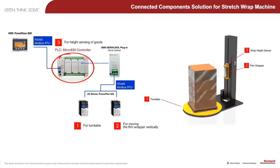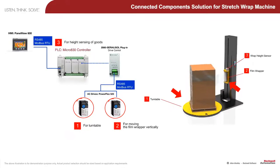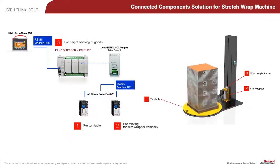The Micro 800 controller controls the PowerFlex 523 AC drive via RS485 Modbus RTU, which reduces wiring and provides drive diagnostics that are not available when using just analog or digital I/O.